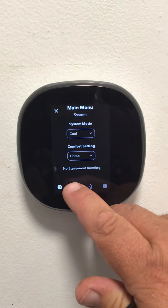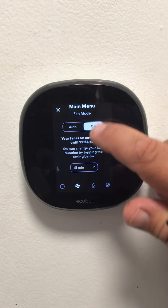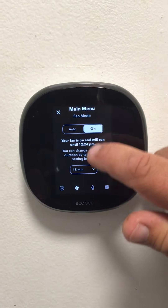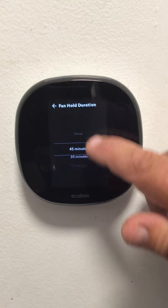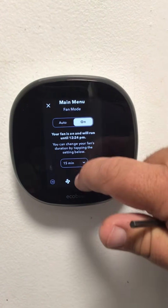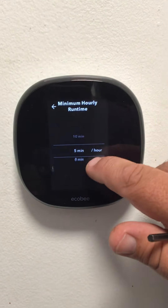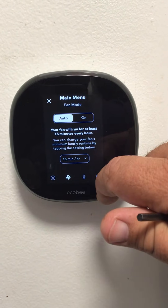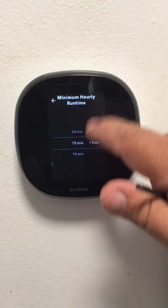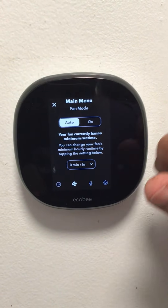In settings you can turn the fan on. The auto and on options — on will simply turn the fan on for your desired time. With auto, you can choose to automatically run it so many minutes per hour. That's just fan only.